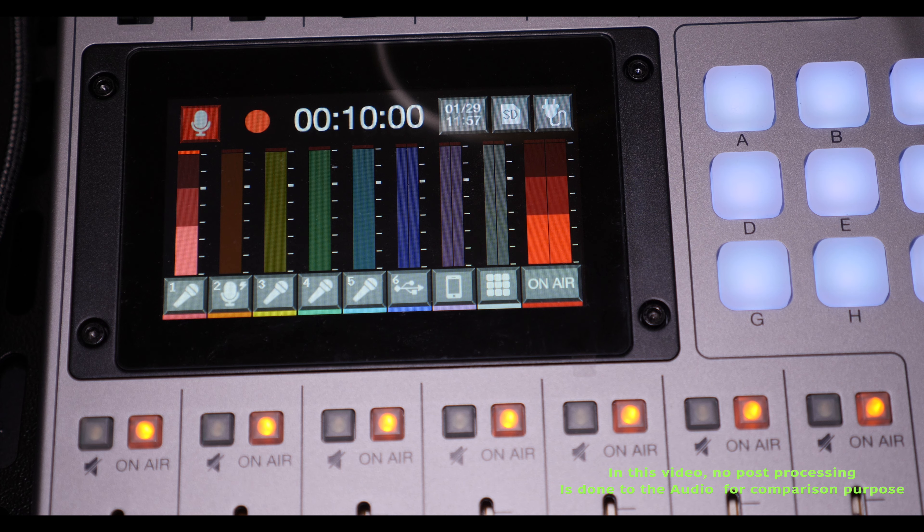Judge for yourself — this is working well. I will say that the noise reduction on the Zoom PodTrak P8 does really work, and everyone can see it now. So we're going to move to the RødeCaster Pro and see if the noise gate on the Røde actually works or not.